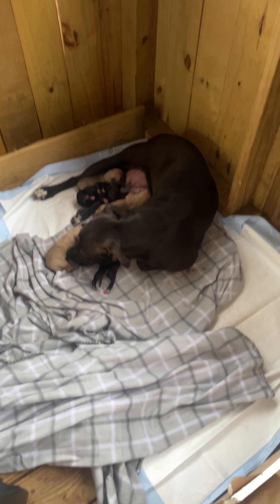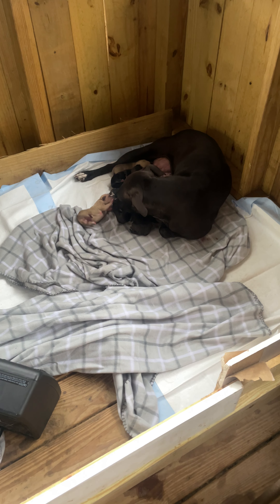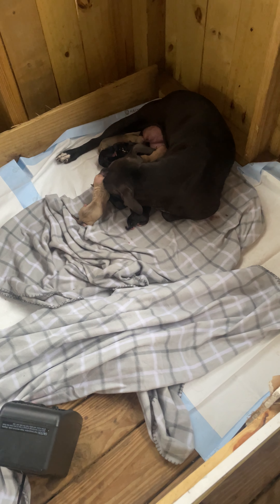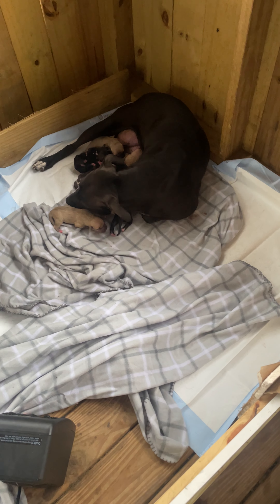Yeah man, it was a pretty smooth ride with this dog. As far as I know, this is my first time experiencing this. It was a smooth ride — she didn't have too much discomfort, she didn't have too much change in attitude.